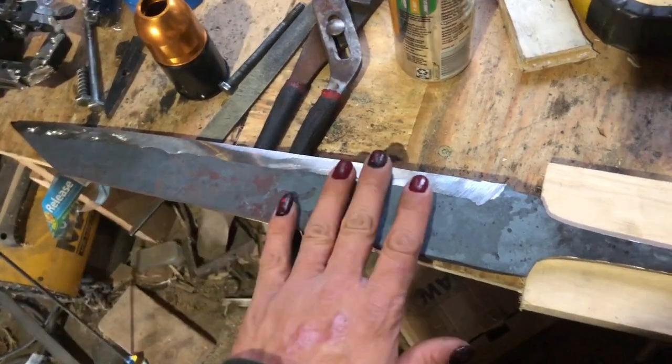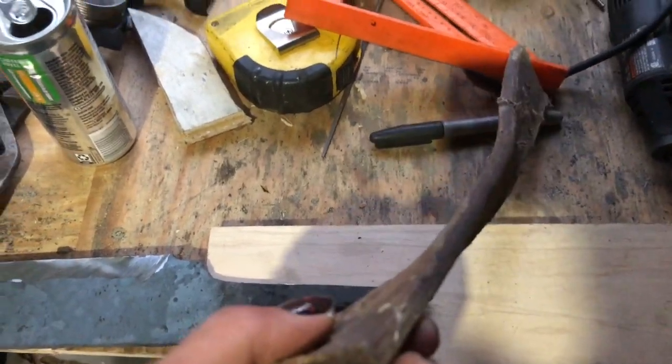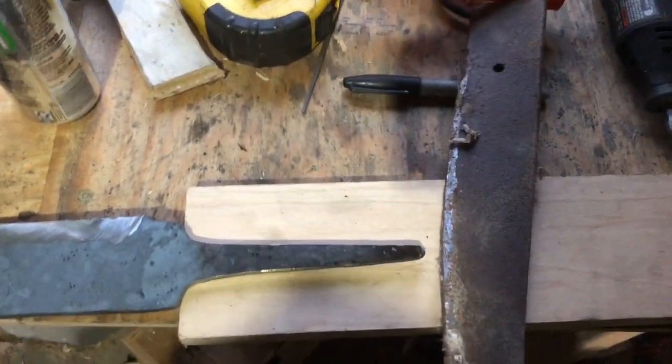Now that I have the edge ground in, I'll still go to the belt sander and clean it up, but I've got a pretty good edge already made. I got a piece of quarter-inch scrap — it's all bent, but that should be fine for what I'm going to do.